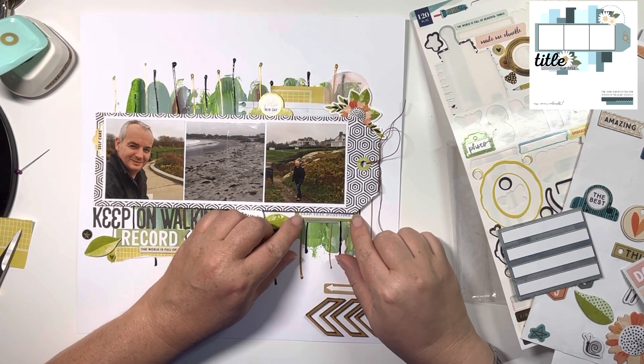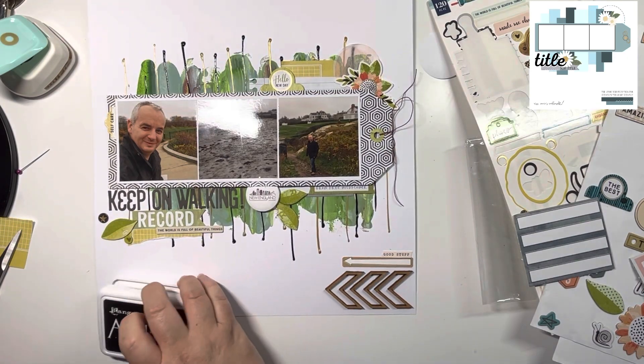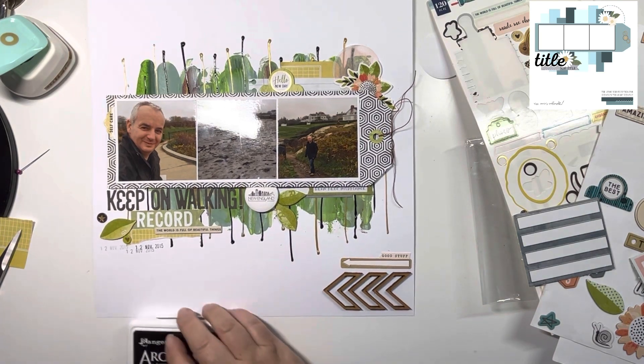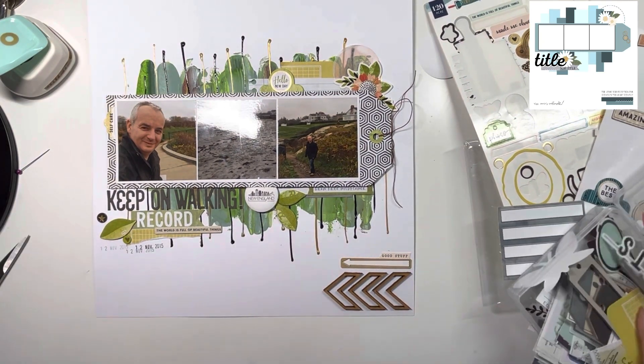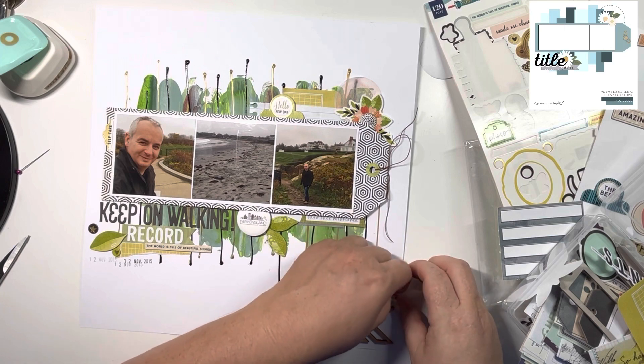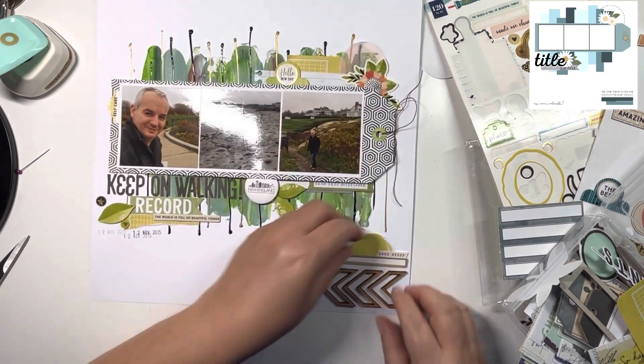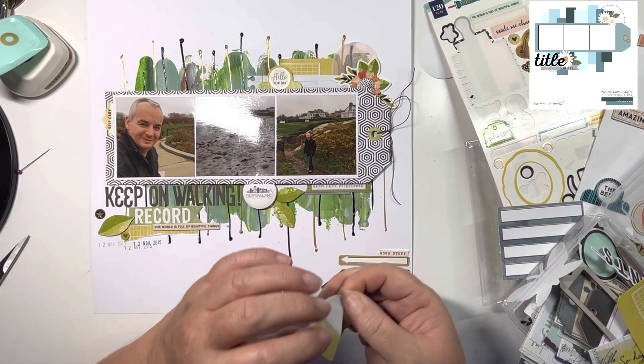It's just adding some more detail to that bottom banner. Now the date with my Roller Date stamp — that's the 12th of November 2015. Just looking through to see what else I can find, and I find a little half washi sticker that I think looks nice in the bottom cluster, so just adding that.